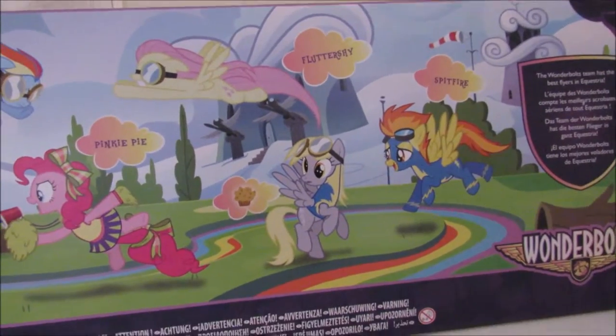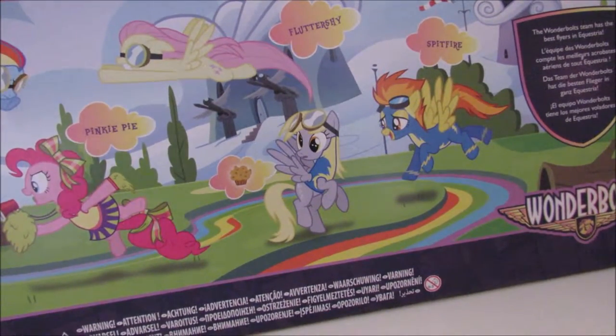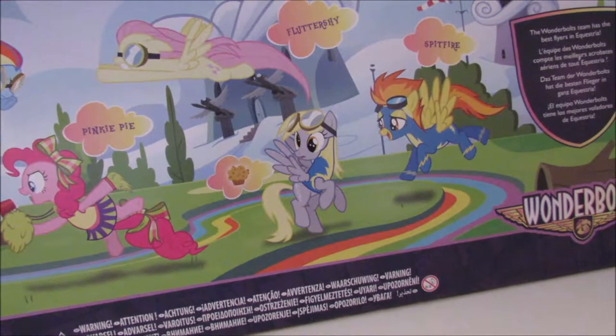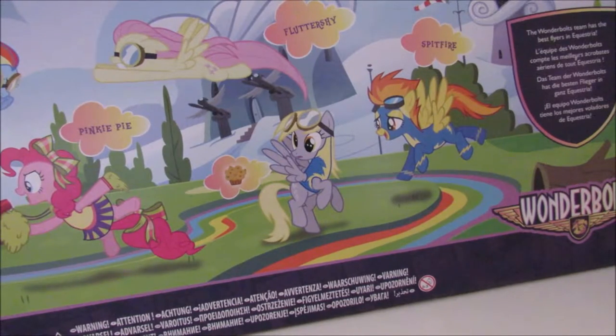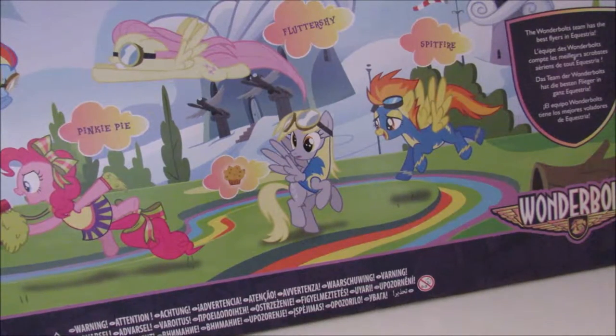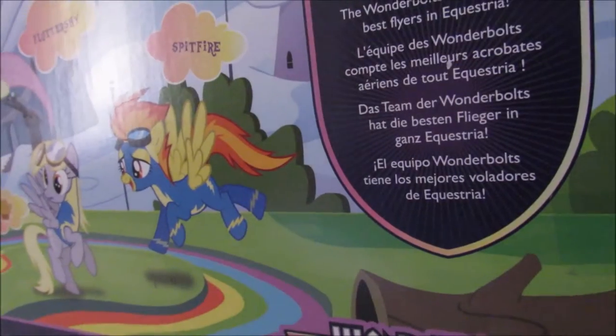I call her Derpy or Muffins, because I don't really give her a name — they put a picture of a muffin on it because she's not usually called Dipsy Doo. Her fan name is Derpy, because of reasons. I know this footage is not very good but I've just woken up. So yeah, let's just open this thing up shall we.